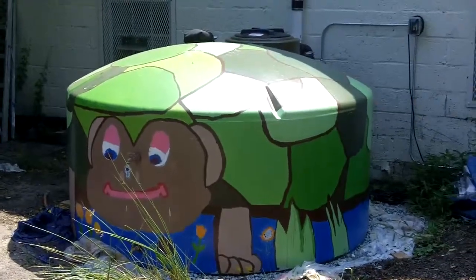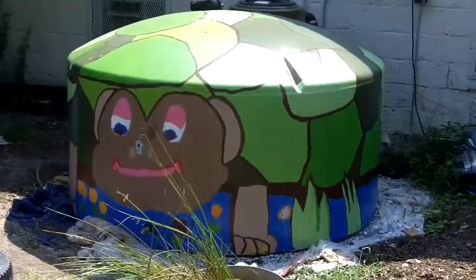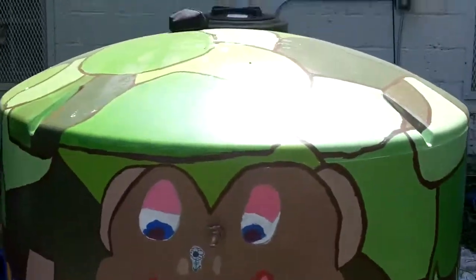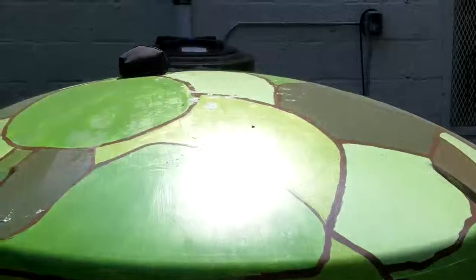This is the Durham Community Garden called Seeds, and this is one of the attractively decorated cisterns that they have here, that we put in as part of the Community Conservation Assistance Program. You can see the inlet pipe on the wall from the roof drain.